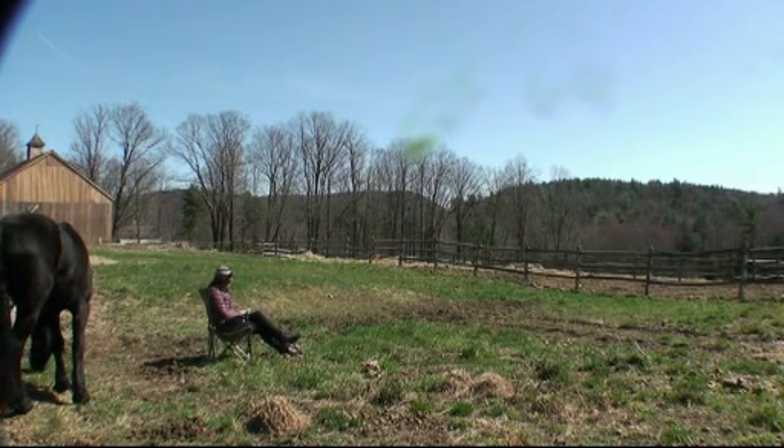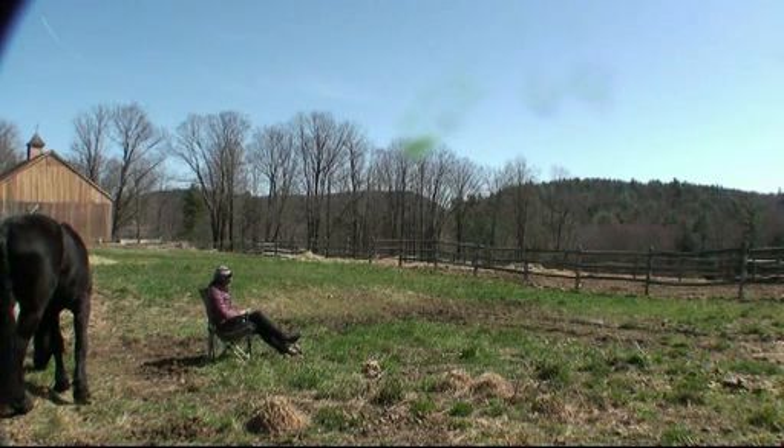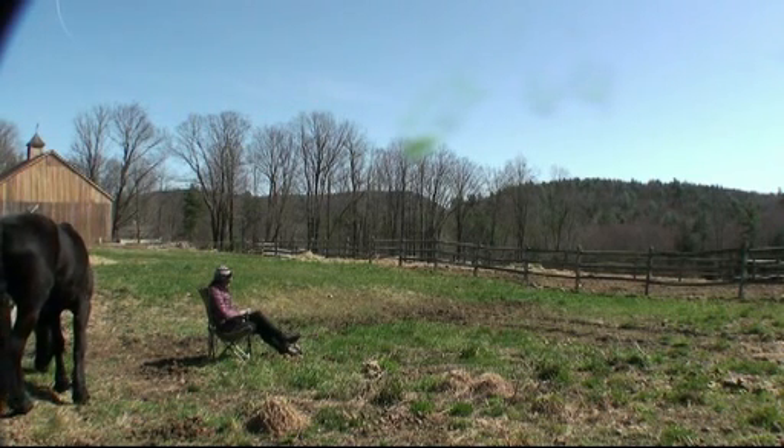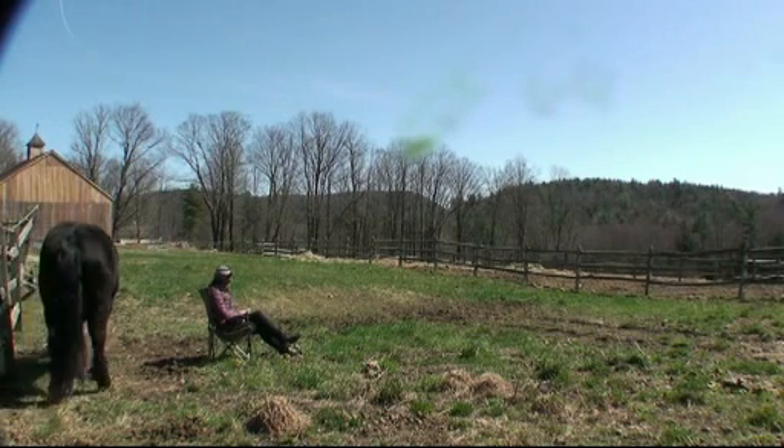I'm not ignoring him, but the whole point of reading is that you don't really connect to the horse mentally. You just have a neutral kind of energy around the horse. So if he chooses to connect, it really is his own choice. I'm not seeking him out in any way — I'm just occupying myself.